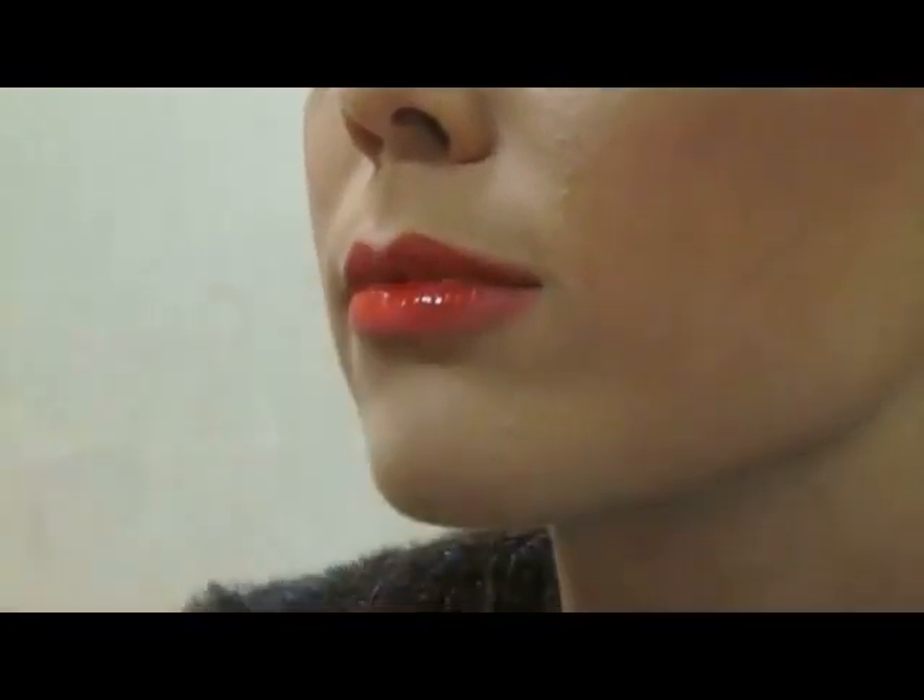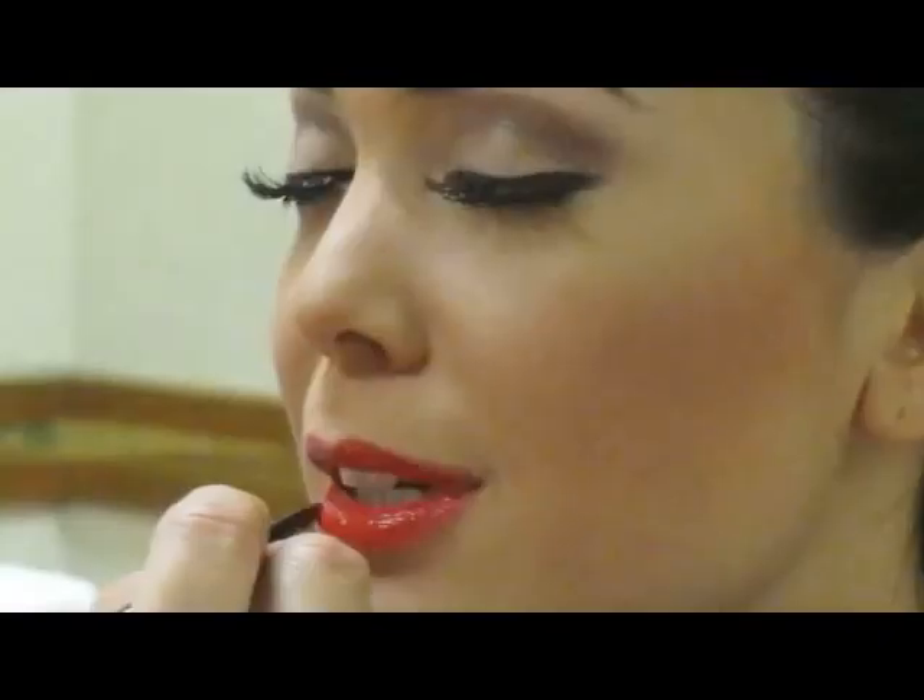The next step is the highlight, right up on the highest part of her cheek. Sometimes, if I want my color to remain exactly as it comes out of the container, I will get as close a liner as I can to match my lip color.